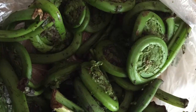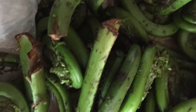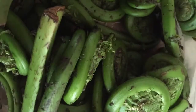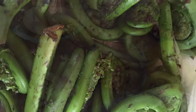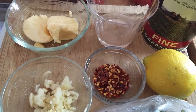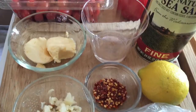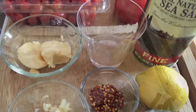Fiddleheads are one of the many signs a New Englander looks for. It's a sign that spring is here and summer is on its way. If you don't know what they are, it's an unfurled baby ostrich fern — it's not really an ostrich, it's a plant. When it's soaked and lightly cooked it's amazing. Tastes kind of like asparagus. It's only around for a short season, so eat up.